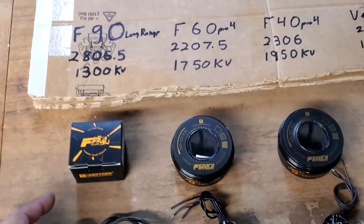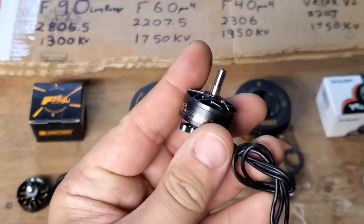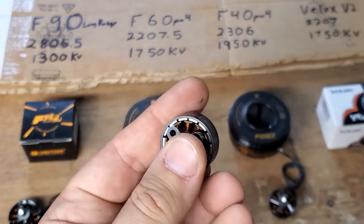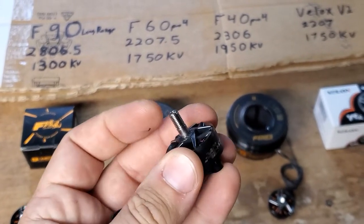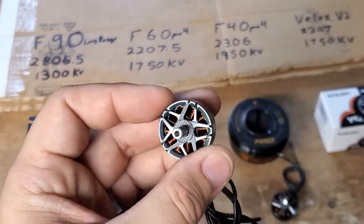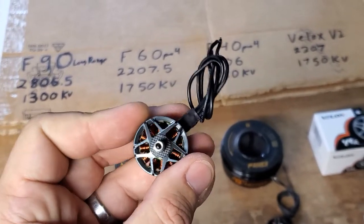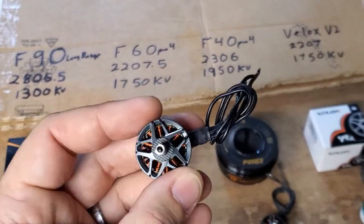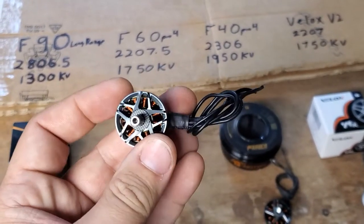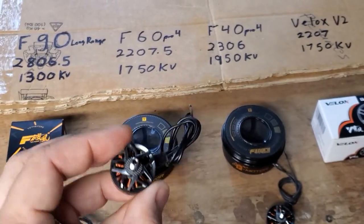Next up, these are my personal favorite — these are what I'm running on my quads. These are the F60 Pro 4s. They are 2207 and a half, 1700 kV 6s motors. I like these because they're just a little extra, a little bigger than they need to be. I'm carrying a Hero 10, which is a little bigger than it needs to be, so everything on my quad is just a little upscaled. I'm running 5.2 inch props instead of 5.0s, a 1300 mAh pack, and extra large motors. Absolutely love them — I get plenty of fly time and they scream.